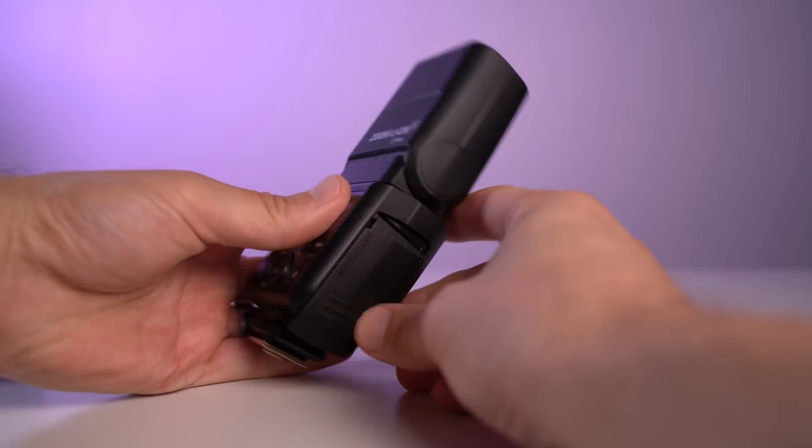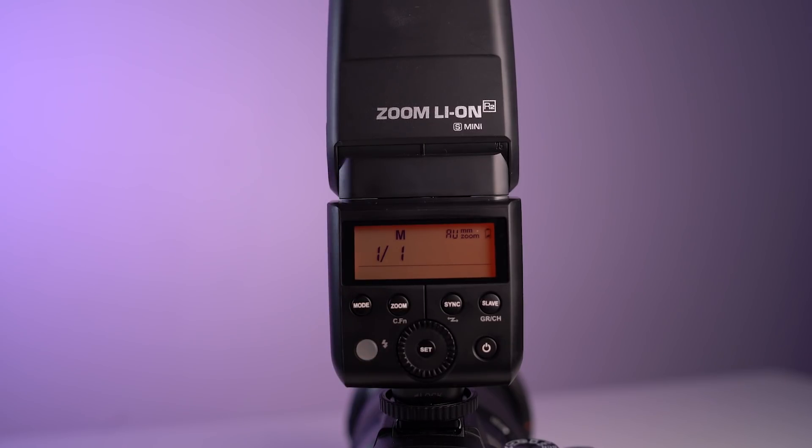However, by changing to the lithium ion battery, the flash now recycles at full power in 1.7 seconds. It's capable of up to 500 full power flashes as well, so you can definitely now use this to shoot all day.